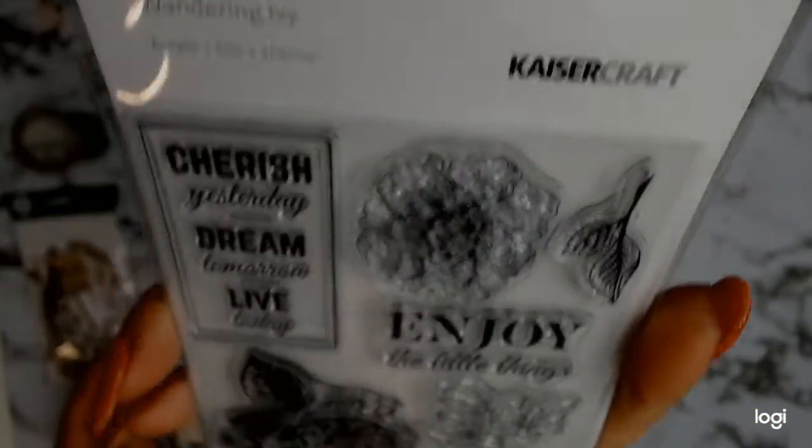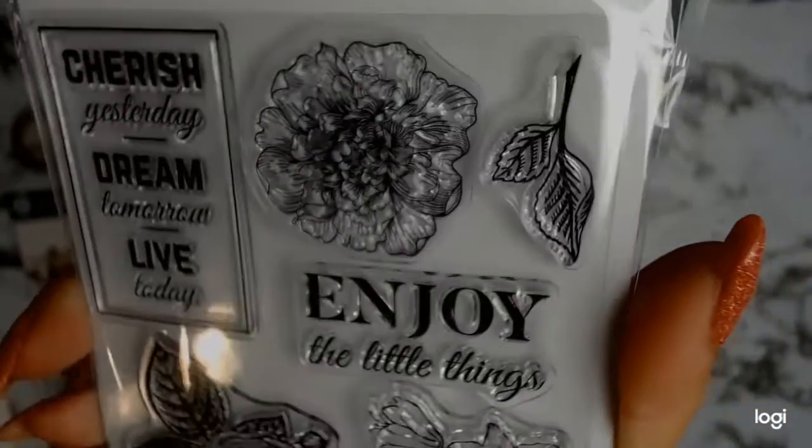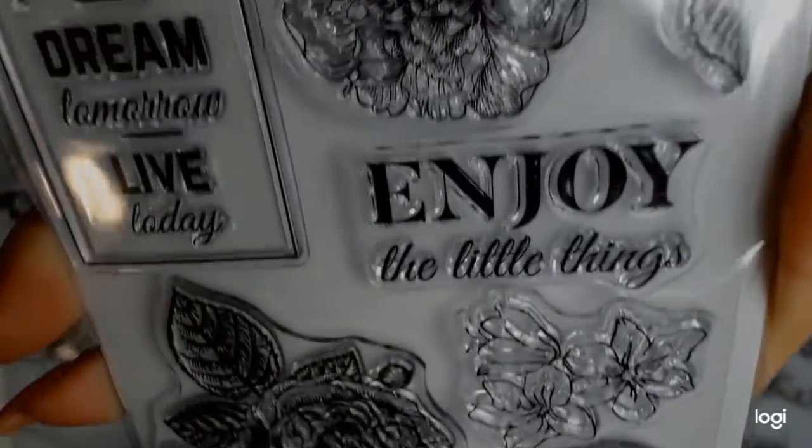I should mention that if you are interested in any of these products you can head on to Aunty Vera's Scrapp and Craft website, which I will link in the comments below. All these products will be at a reduced price, so hop on to her website - I promise you will not be disappointed. She's got some great products at some great prices.